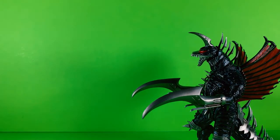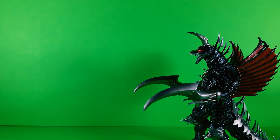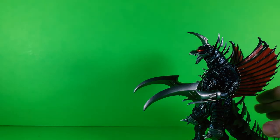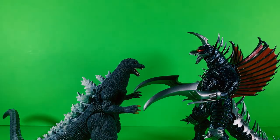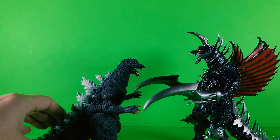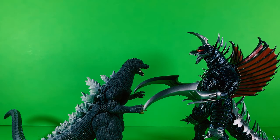Just for the fun of it, let's do some size comparison. Since he fought this version of Godzilla, here is the Bandai Movie Monster series Godzilla 2004 — or 2005, whatever you want to call it. And I gotta say, this is not bad sizing. After all, Gigan was always a bit taller than Godzilla, so this is pretty good sizing.